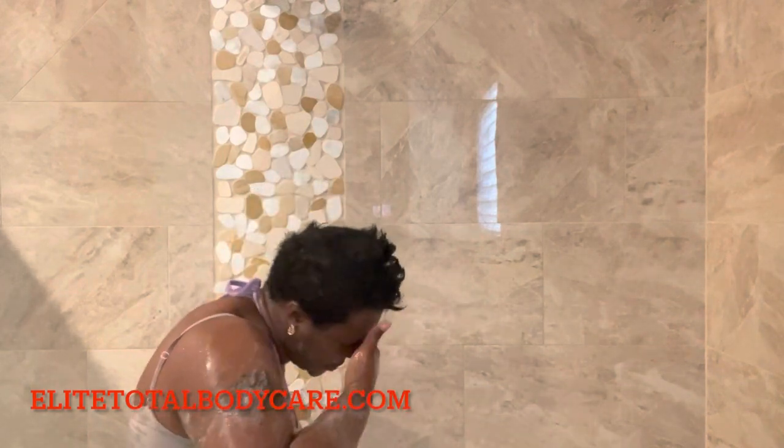What I like to do is use my Cameli directly on my body. Some people like to use it with a loofah or their rag, but I feel like doing it with my hands is more beneficial. Now this is a foaming body scrub, so it does have soap in it, and it is going to help cleanse the skin as well as exfoliate the skin.